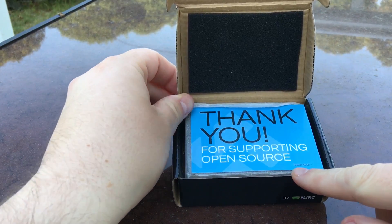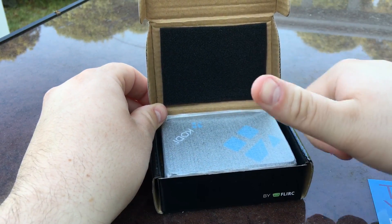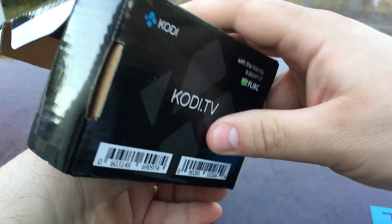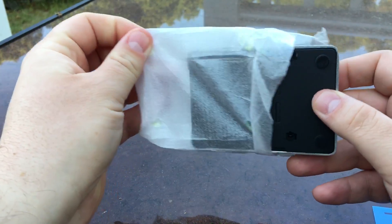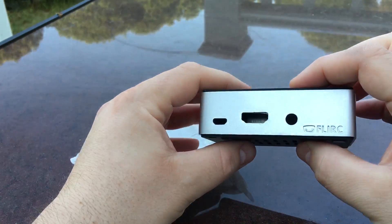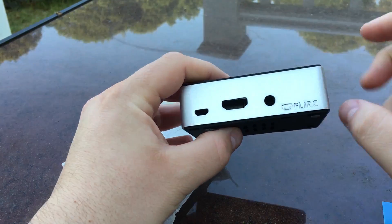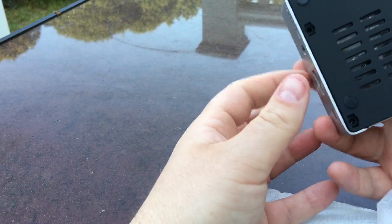Oh cool — it says 'thank you for supporting open source, team Kodi.' That's really cool, thumbs up for open source. Inside we see the case, and the back says 'with the friendly support of FLIRC.' That's it for the box contents. The outside is aluminum and has cutouts for micro USB, HDMI, audio, Ethernet, and USB.